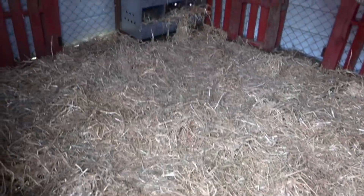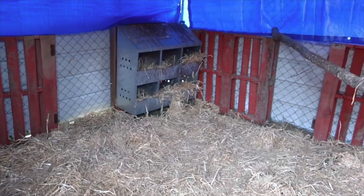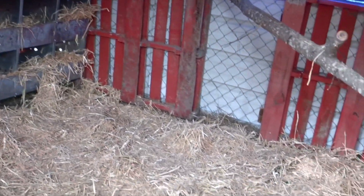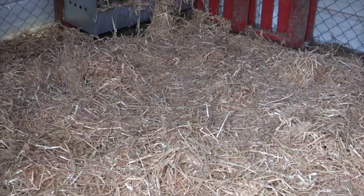All right, here's all the straw on the ground and in the nesting boxes. Time to let the girls in.